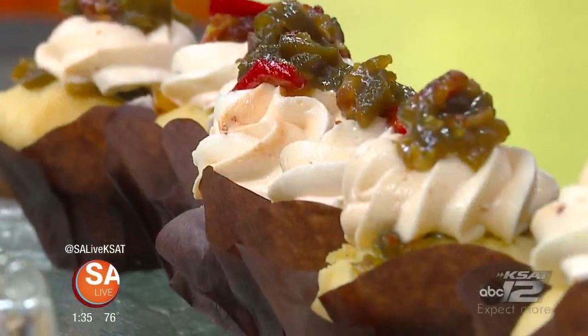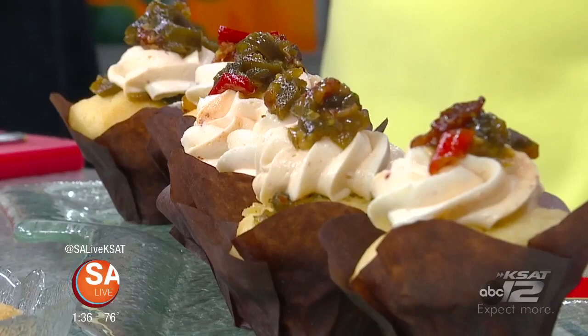Welcome back to SA Live. We are giving you a taste of Italian cuisine with a twist here on this fabulous Friday. Joining us is Chef Jeff Forsman from Zocca at the West End Riverwalk to share more.